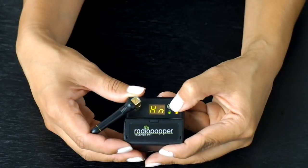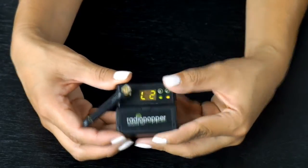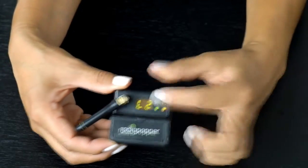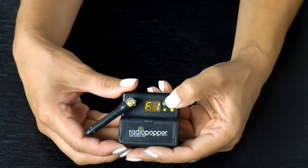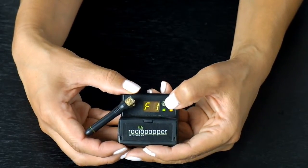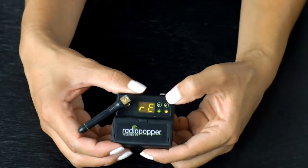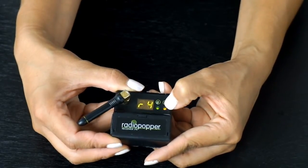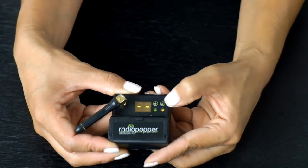Next one is HN, which is for Nikon — you could also switch it to Canon. L is for the LED light; if you want to save battery life, you could put it to L1, it's just the brightness. F is for feedback, which means it'll blink once the transmitter talks to the receiver. RE means reset — you just have to hold the X button for five seconds to reset the whole unit.